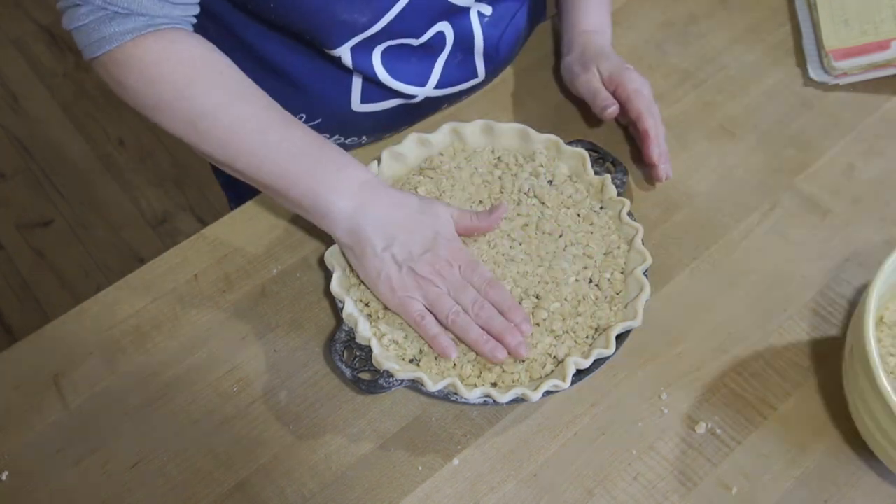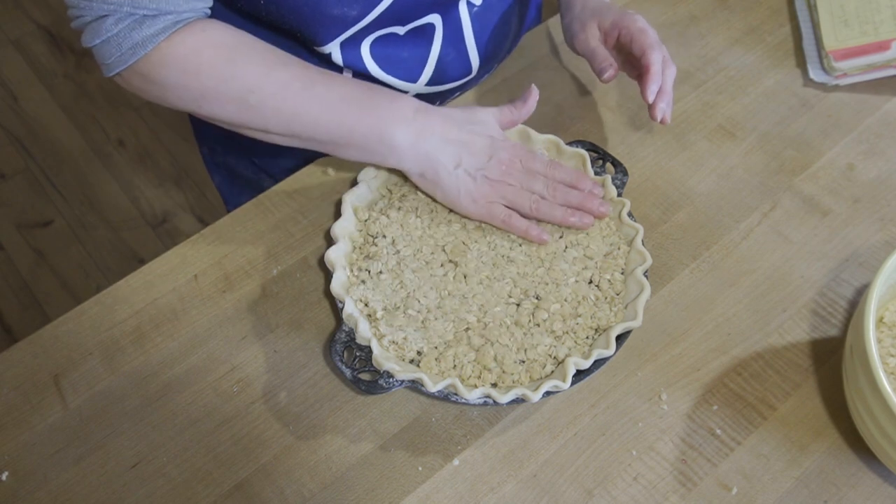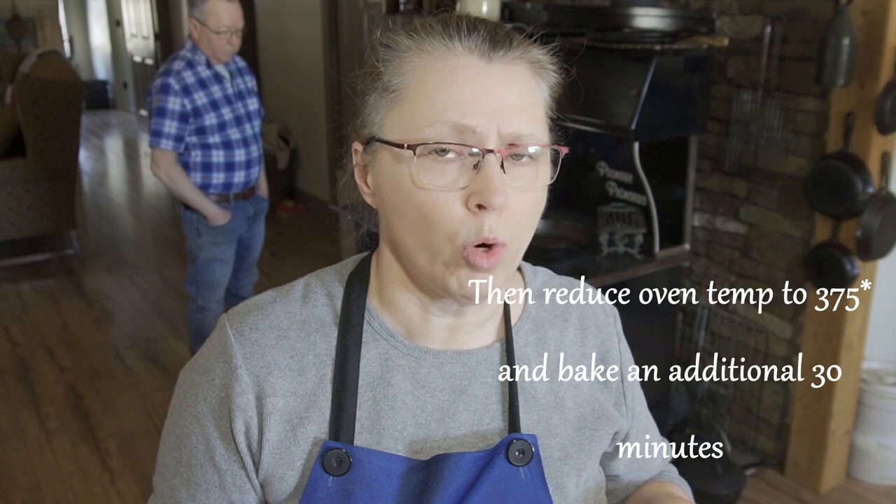I think that's good. Now we are going to get this into the cook stove, which we've put at a high temperature. If you're doing this in a regular oven, you want to do it in a preheated 400-degree oven for about 25 minutes, then turn your oven down to 375 and cook it for about 30 more minutes. It all depends on your oven — every oven is different, some heat hotter so it'll be done quicker. Just keep checking it. Once your crust is nice and golden and everything is set, pull it out and let it cool.